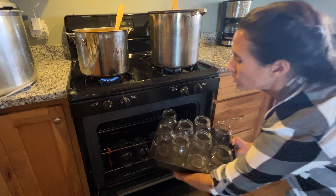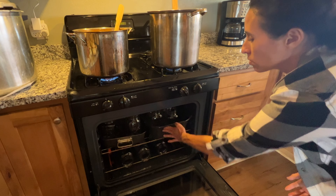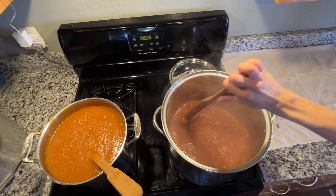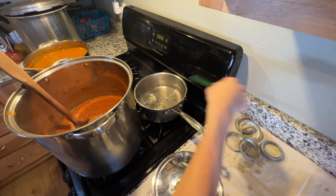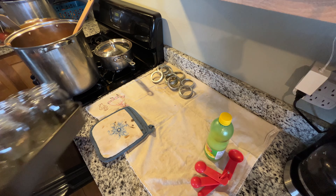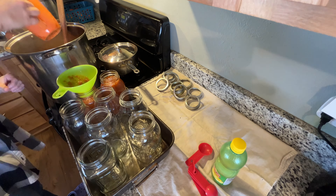Now we are getting our canning jars in the oven. These were already washed, and I prefer to sterilize our jars this way because I can do so many at a time. We put them in the oven at 250 degrees for about 10 minutes. We are also sterilizing our lids and rings. The jars are ready to come out.